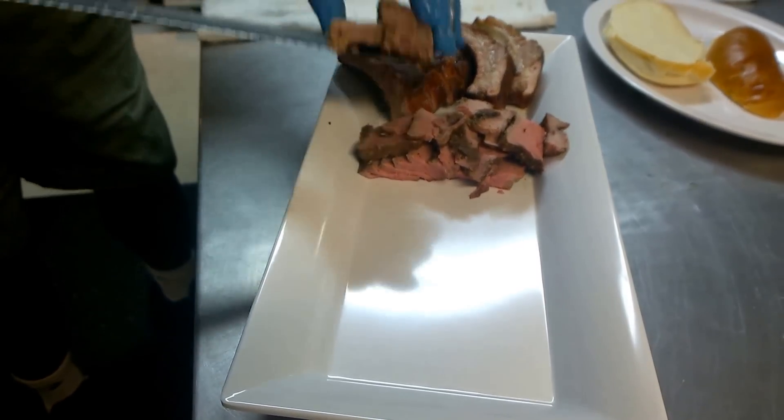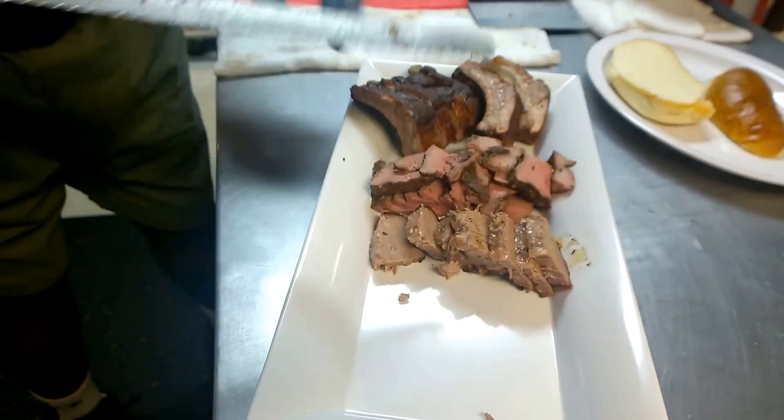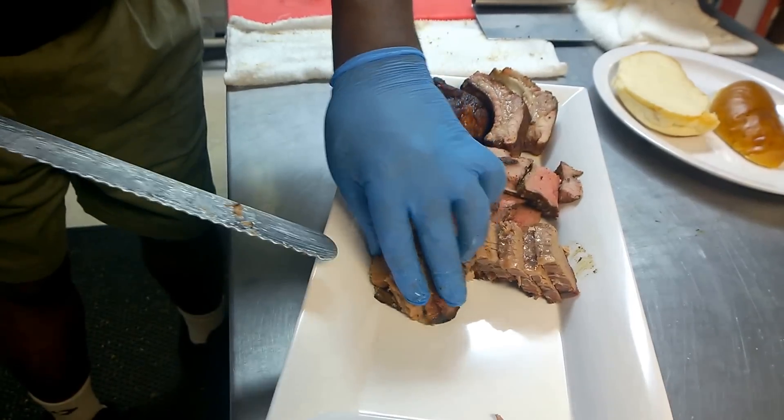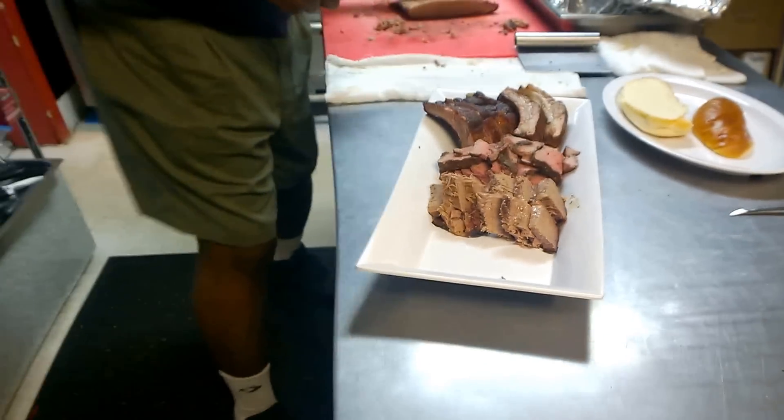All this is on the smoker — you do this all on the smoker, right? So what's going to be on here at the end of the day? Ribs, tri-tip, brisket, and then pulled pork, and then some wings, right? Or something?